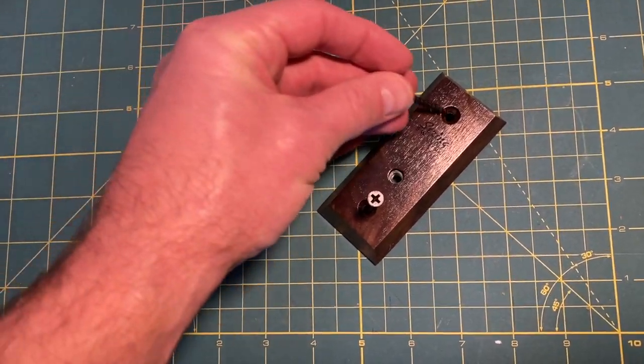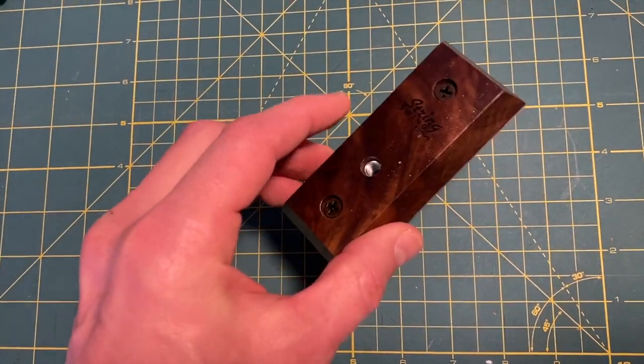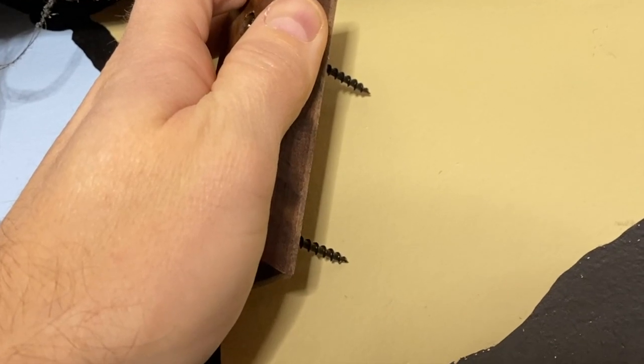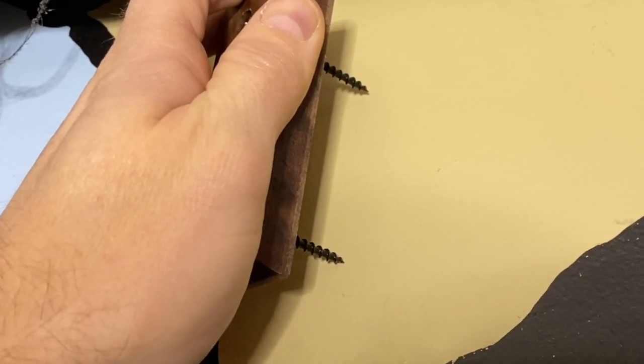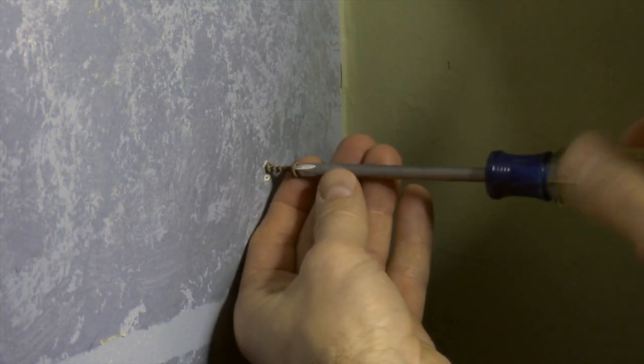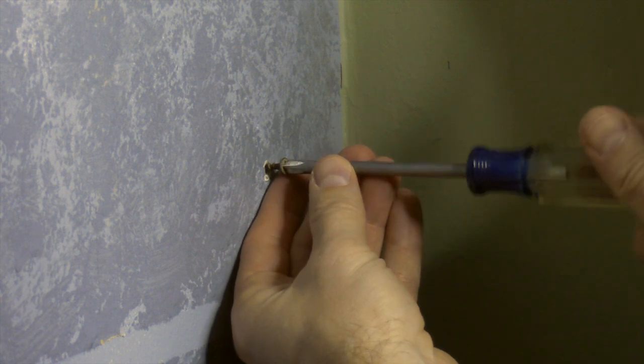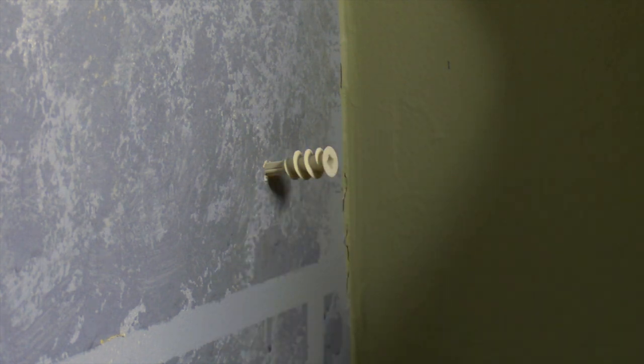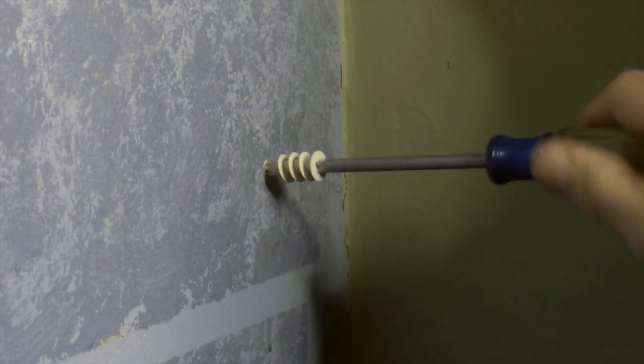To mount the block on the wall, drop the two screws into place and then press the block against the wall — that'll mark the location for your anchors. If you're going to use the anchors, just start the screw into the wall and then remove it. Then put the anchor in place and screw it in with a Phillips screwdriver.